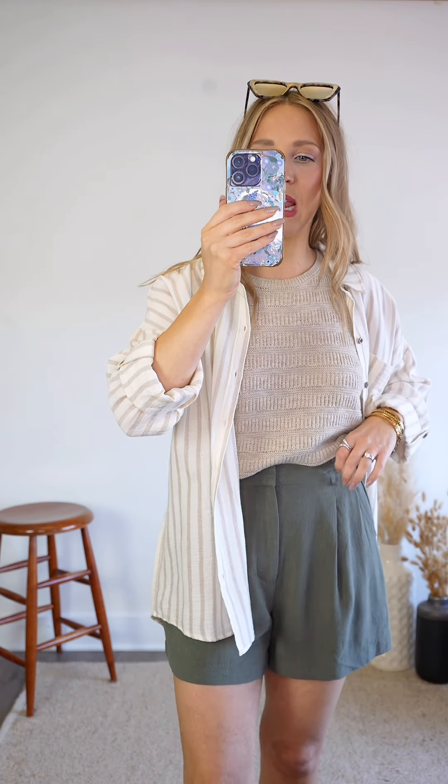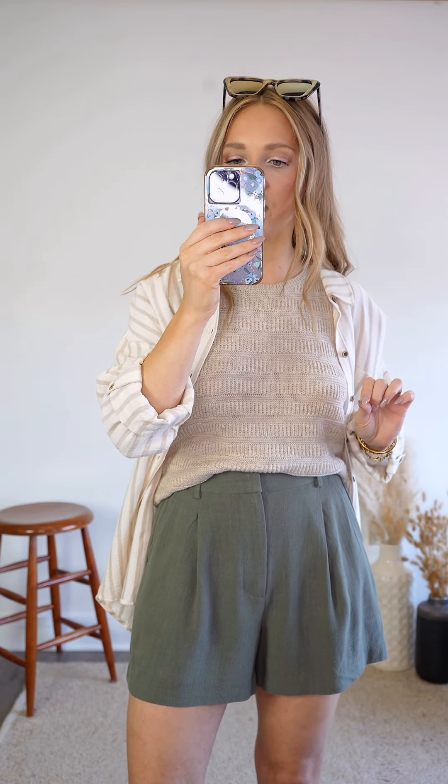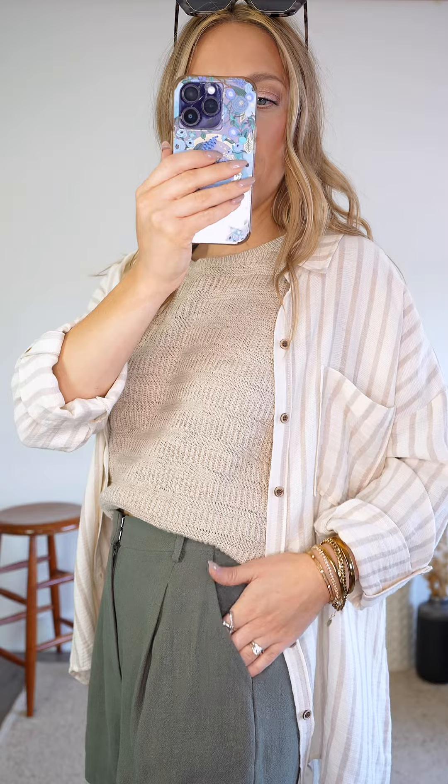They're called the Timeless Shorts because they have a really nice timeless and classic cut. The front is very clean and seamless looking, with the hook-eye closure and zipper being concealed in the front. We have two small little pleats here to give it that really classic look.